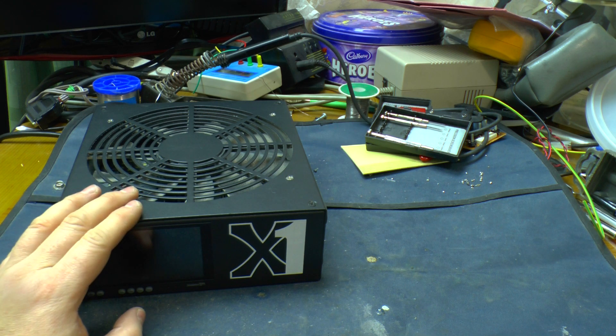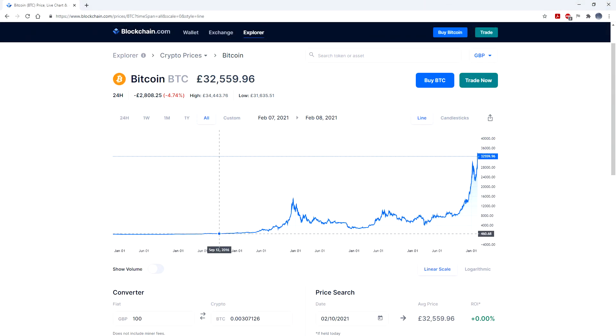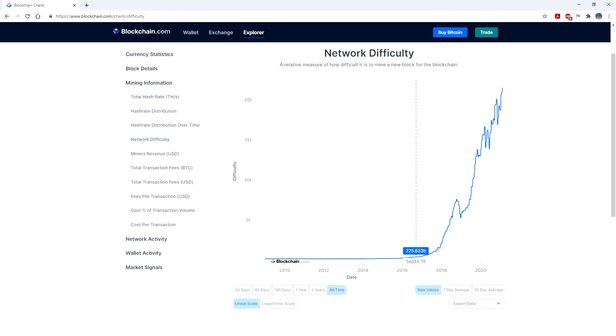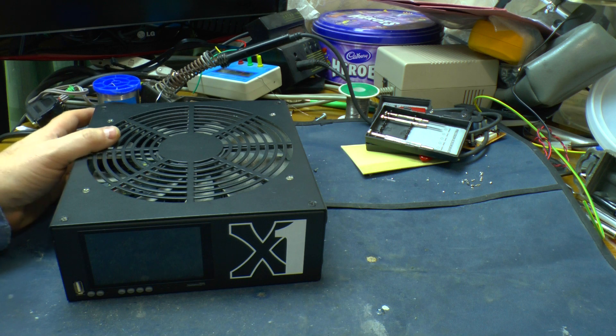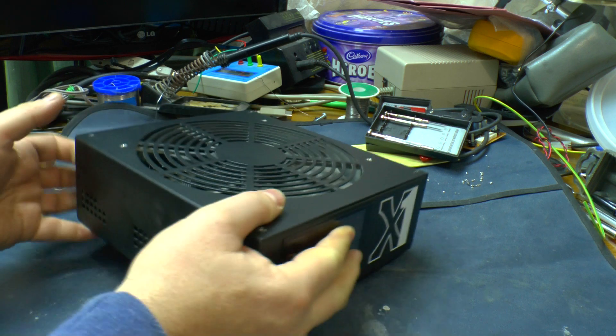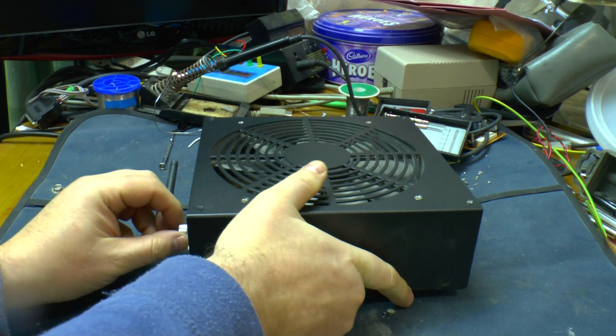That was then though. If you look at the prices today, it was actually mining a fair few bob's worth of bitcoin at the time. Now the difficulty has gone up since then, so I'm not sure whether it's worth mining with this still, but I'm going to try. Let's take a look at what's going on with the power supply on the back of this unit.